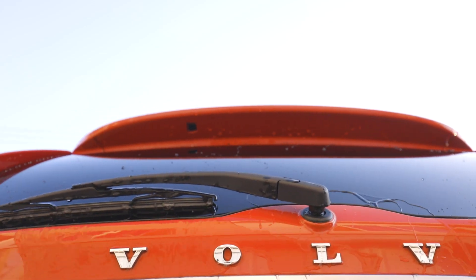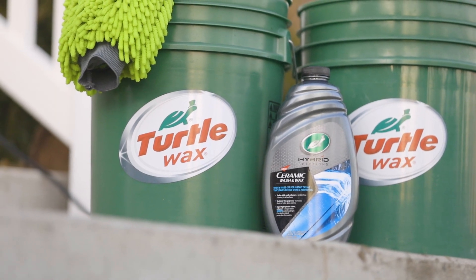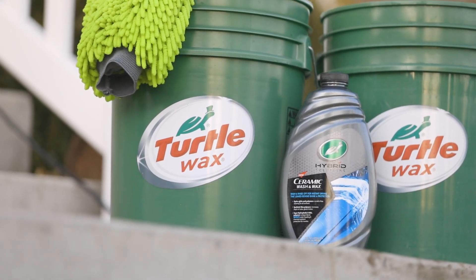All while having an infused sweet mango scent that's a delight to the user's senses. Turtle Wax's all-new Hybrid Solutions Ceramic Wash & Wax — more shine and protection in less time. Simply wash and rinse off for instant and dynamic results.